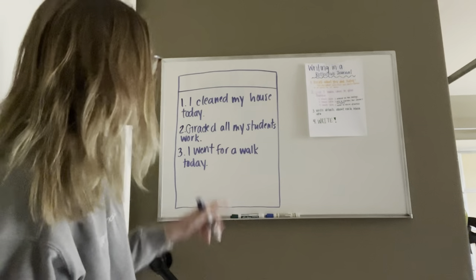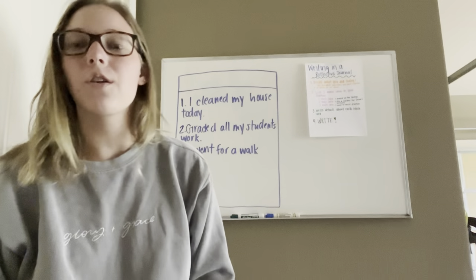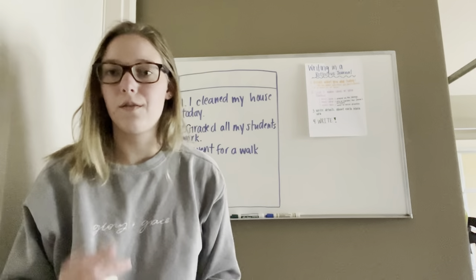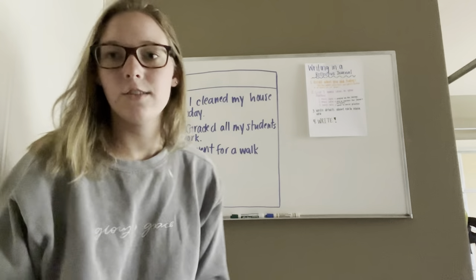So you're going to write those down in your journal. Now obviously this took up more space on my page than it will for you. I want you to write them small, one on each line, so you have enough room to actually write your journal entry. And so the third one says write details about each main idea.